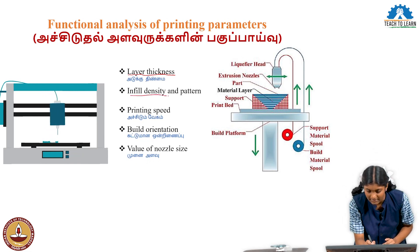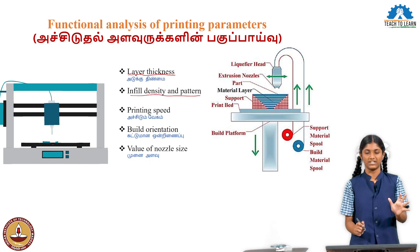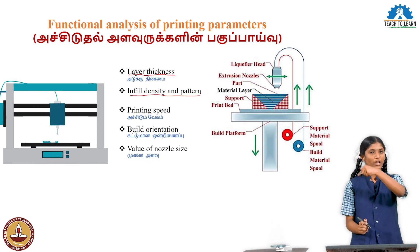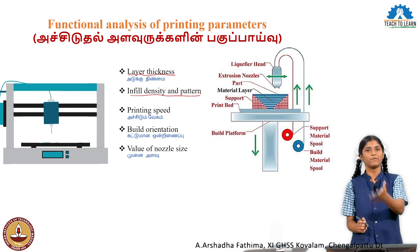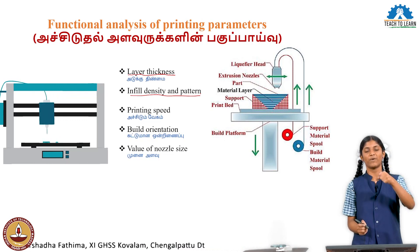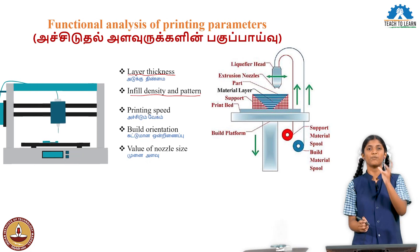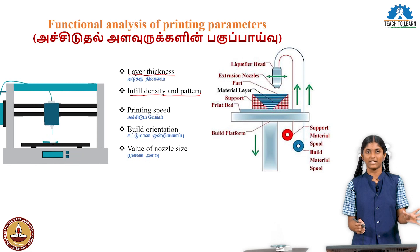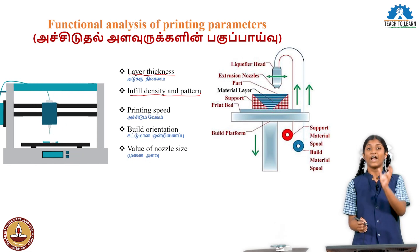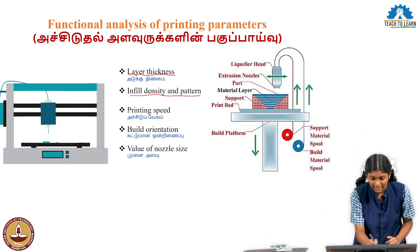Then, infill density and pattern. Infill density refers to the internal support given to our object. For example, if we take a cube, the outer part of the cube is there. Inside, we can choose how much to fill. How much filament fills the inside — that is the infill density. In 3D printing, our object is also printed in a certain internal pattern. That is the infill pattern.